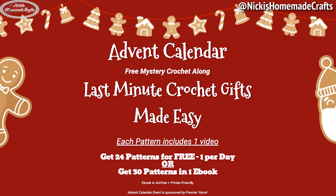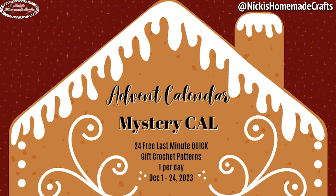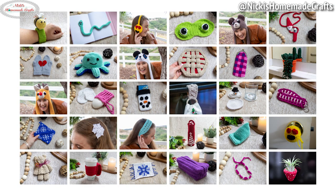This pattern is part of a special event called the Advent Calendar Crochet-Along Volume Two. It has a mystery feature — you don't know which pattern I'll publish each day. The entire event has 30 crochet patterns; 24 will be free on my website, also available in my membership ad-free and printer-friendly, or on Ravelry and Etsy as a PDF. All 30 patterns include a video tutorial.